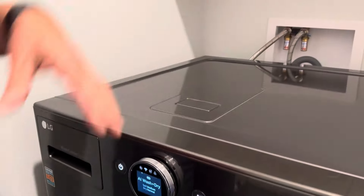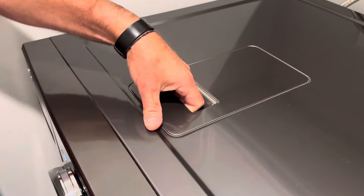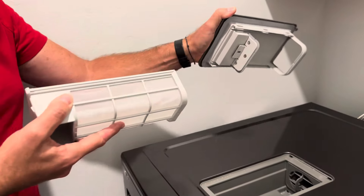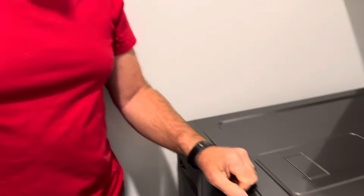Since the dryer is also the washer, you can't have the lint screen down below — it's up top, which is really convenient. You just lift it out, clean it, put it back, and you're ready for your next load.